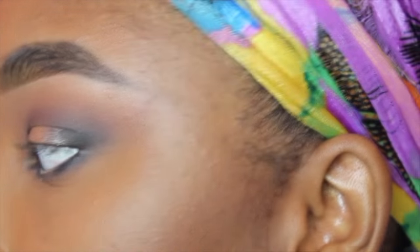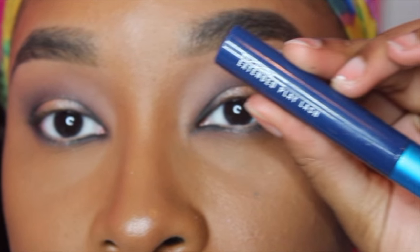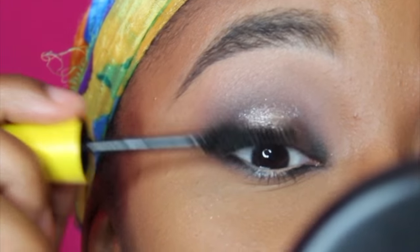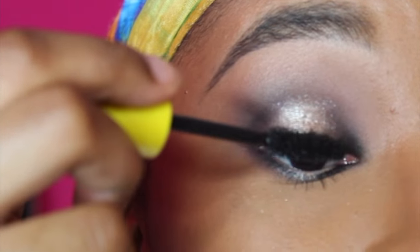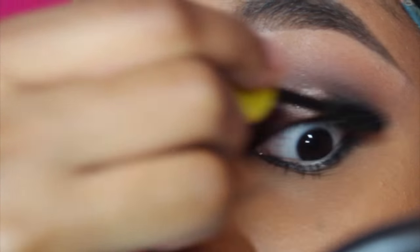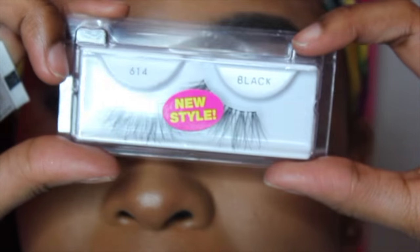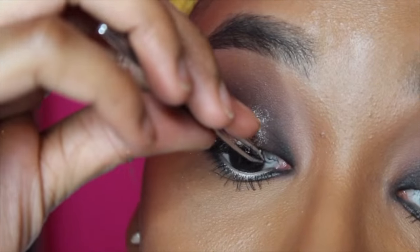Now I'm going to use the MAC Extended Play Lash mascara on my bottom lashes and a little Maybelline mascara on the top lashes — just a little because I'm going to be using false lashes. For lashes, I'm using wispies with Duo lash glue.